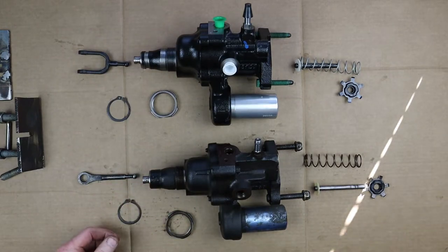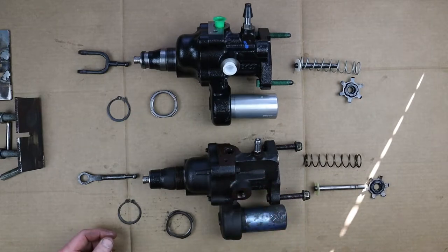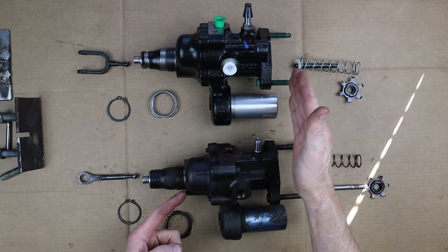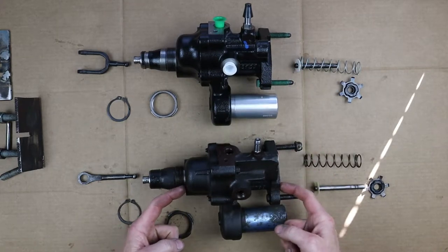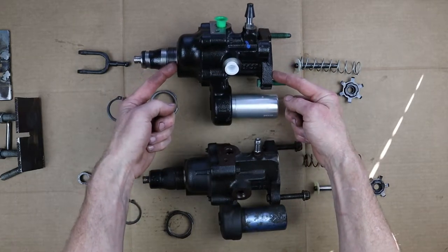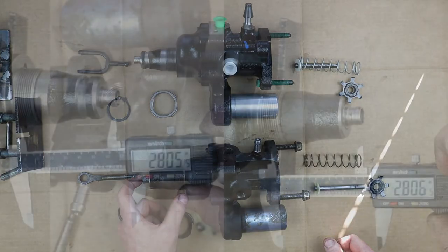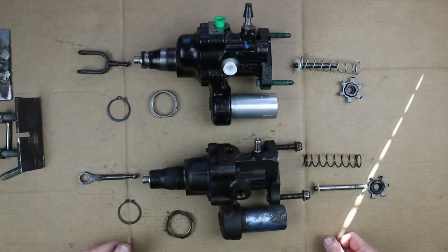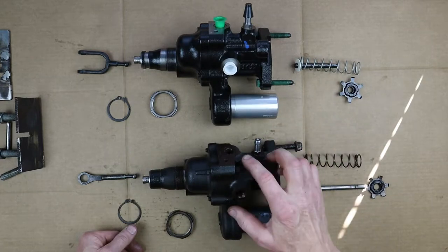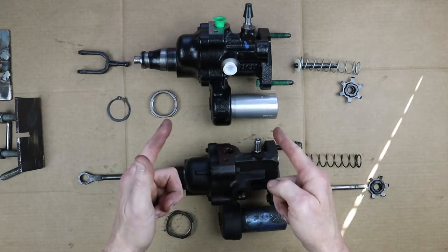Now let's talk about the similarities between these and why this hydro boost will mount up to the new chassis. There's a mounting plate that mounts to the face of the hydro boost and another that mounts to the frame of the vehicle. That measurement is six and a quarter inches — and the new one is exactly six and a quarter inches, so they're the same. Another critical measurement is from the face to where the plunger goes in, and that's exactly the same on both. The size, thread pitch, and location of the plumbing is identical on the new hydro boost as it is on the old one. So that hydro boost will definitely mount in my motorhome.